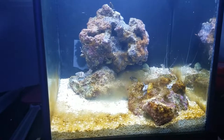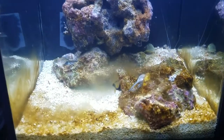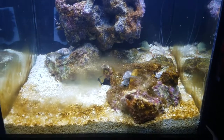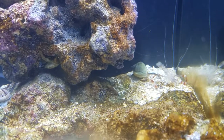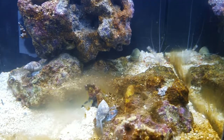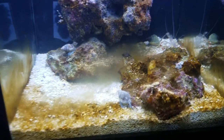Hey everybody, this is Sean and this is day 21 maybe. What we have here is a huge diatom bloom with the coral banded shrimp that just molted — that's the second molt in this tank, so he's growing pretty fast.